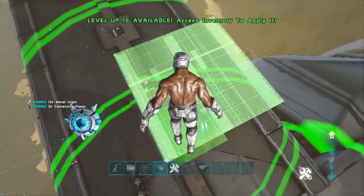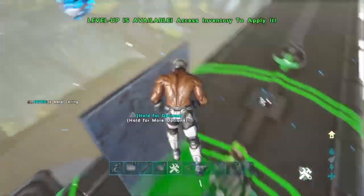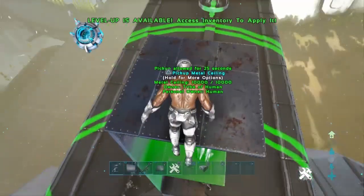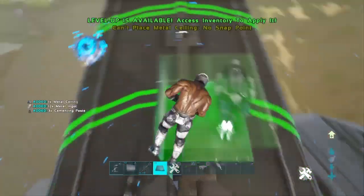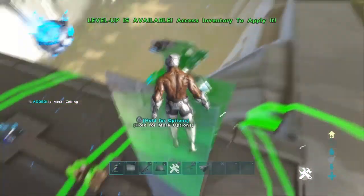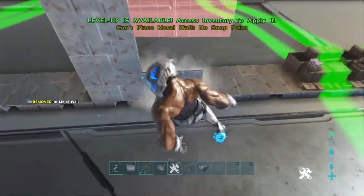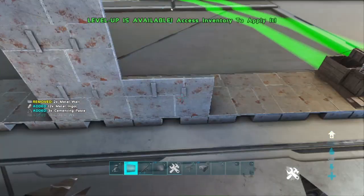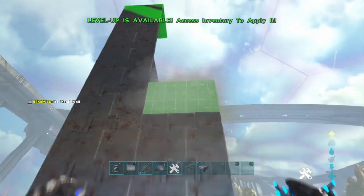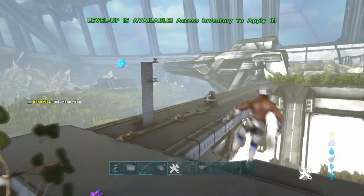I think that tech turret might have been the perfect one. Yep, okay — there is a height cap to it. Let's count: one, two, three, four, five, six, seven, eight, nine, ten, eleven, twelve, thirteen, fourteen. Very weird number — 14 high.